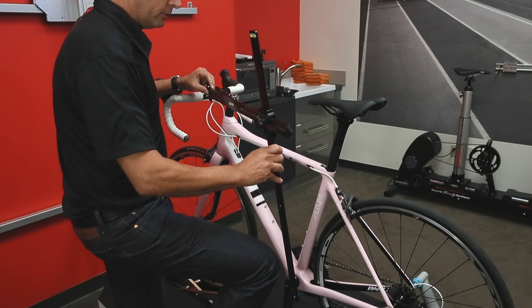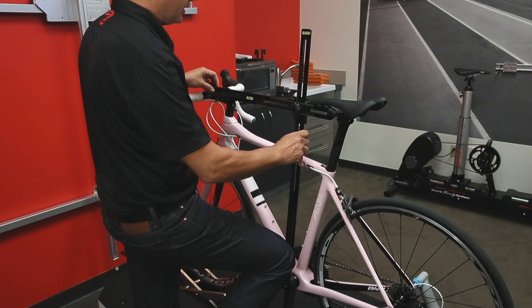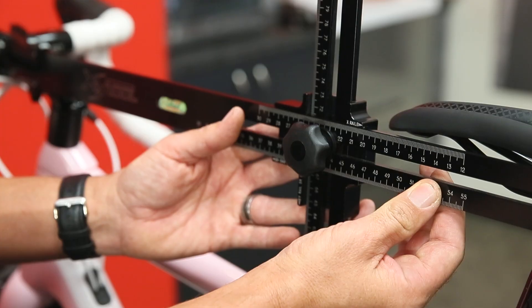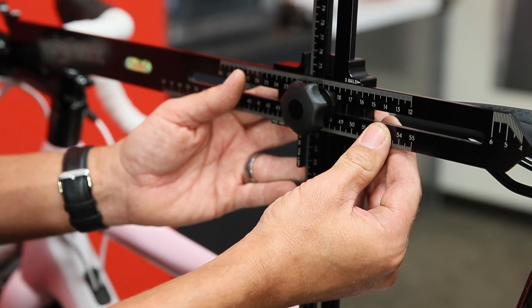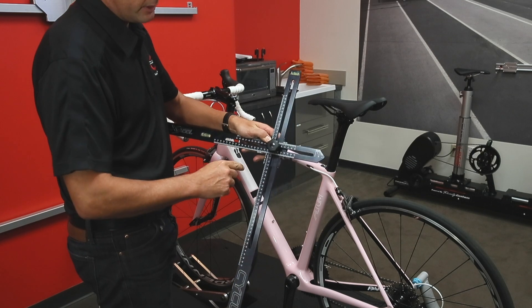The first thing you do is place the bottom of the XY tool into the bottom bracket and pull it steady with your knee. You then loosen the knob, level off the bubbles, tighten the knob, and you can get your XY coordinates printed in millimeters right there.